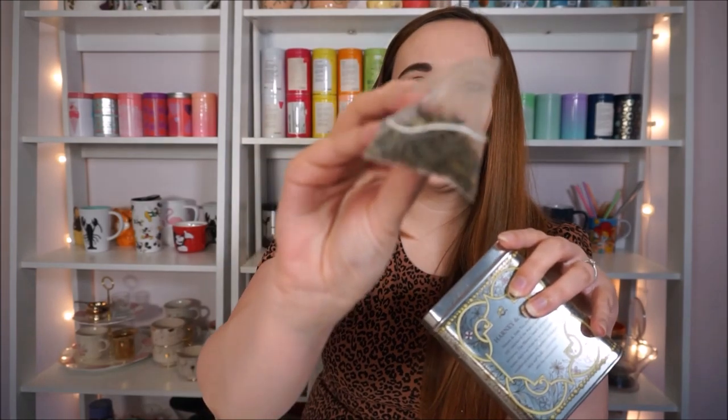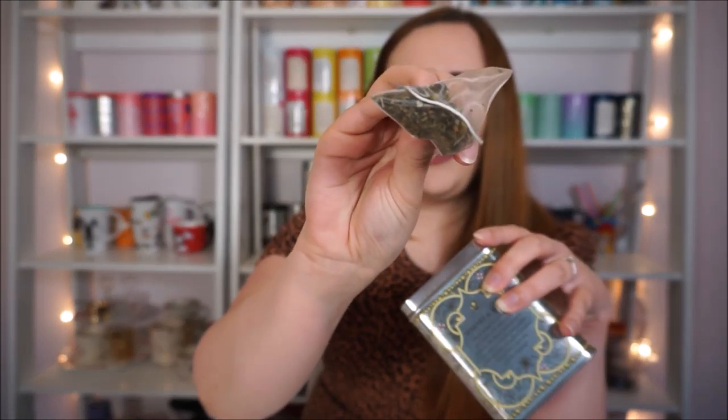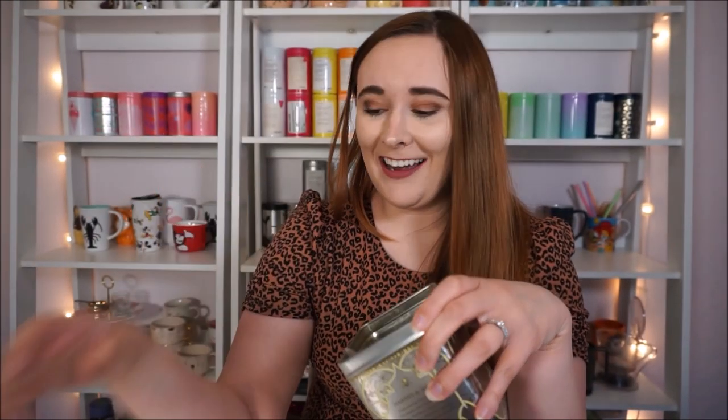This is another one that my friend Carrie sent me. It is Harney and Sons Wedding Tea — it's a white tea with rose buds. This was a tea that we drank after our wedding night on our honeymoon.